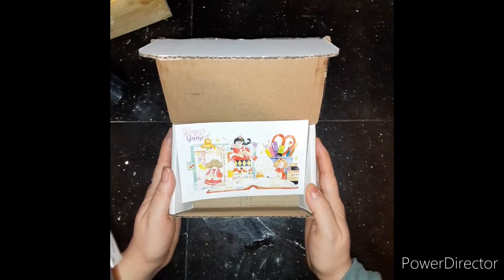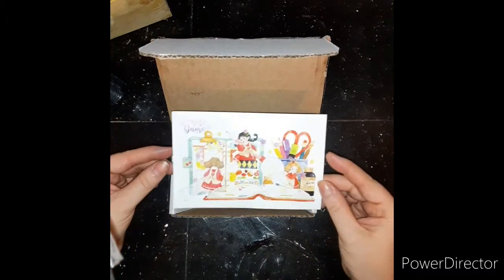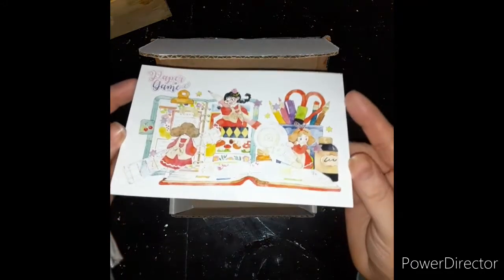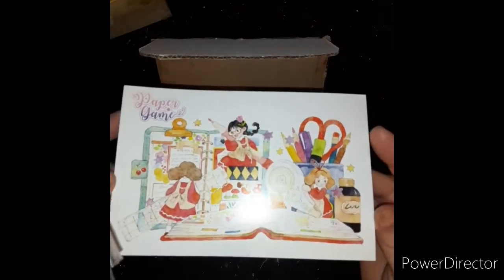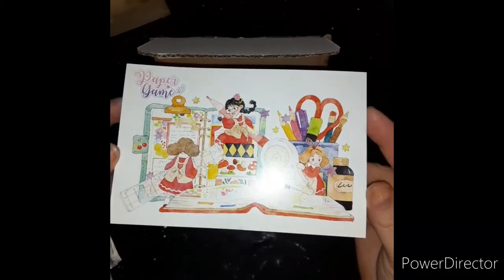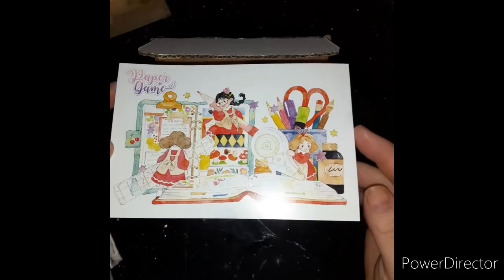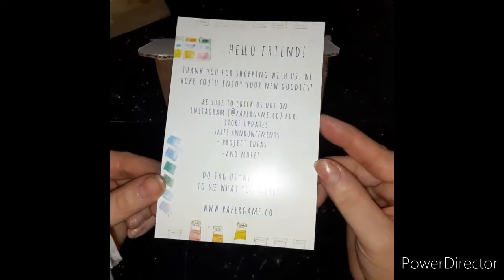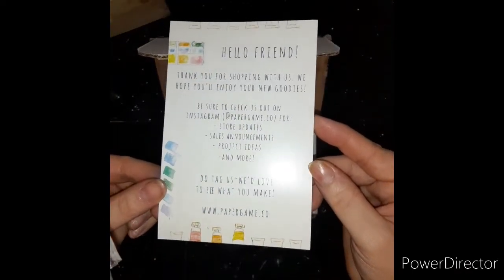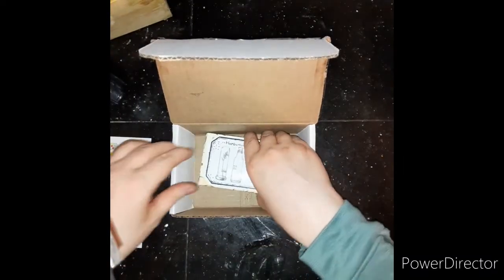I had gotten something from a little Etsy shop and it came today and it's so cute — I just thought, well, I have to film this. This is her little card; it's hard to get it to focus in, but it's all these little tiny girls doing all these crafts, with scissors and rulers, just busy making things. It's so cute, with a little thank you message on the back with all of her social media.